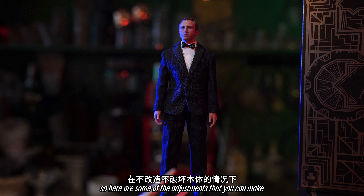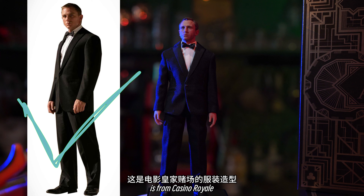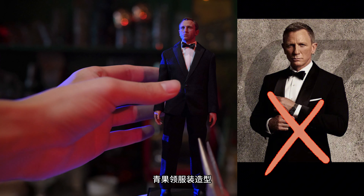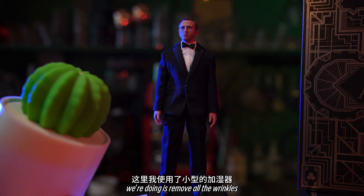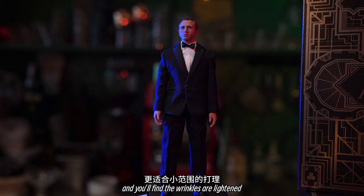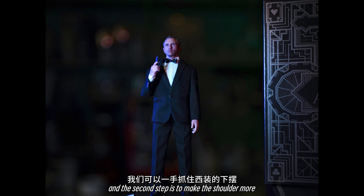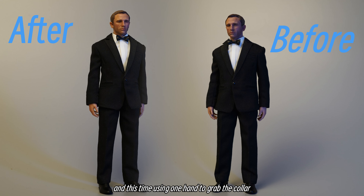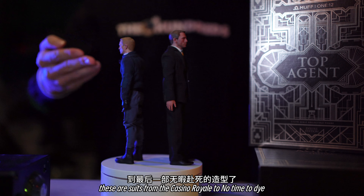Here are some adjustments you can make without cutting the clothing or changing any body parts. The stage photo we're using here is from Casino Royale instead of No Time to Die — you can easily distinguish them from the lapel. The first thing is to remove all the wrinkles. You could use a humidifier to do so by humidifying the clothing a little bit until you find the wrinkles are lightened. After removing all the wrinkles, you'll only need a short period of time to let it dry. The second step is to make the shoulder more exaggerated — use one hand to grab the collar and the other holding the lower hem, then stretch the cloth a little bit for a better fit and standing posture.